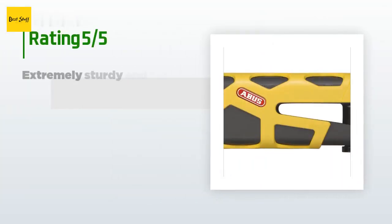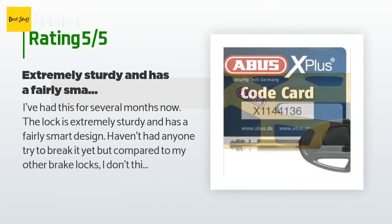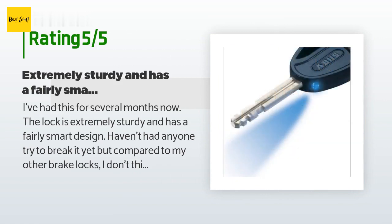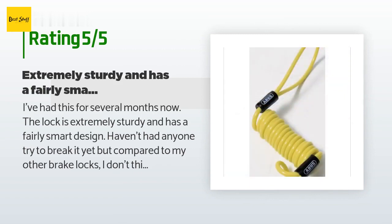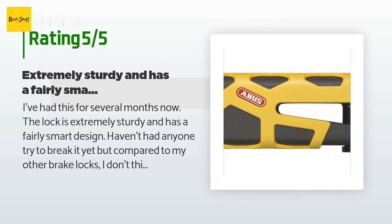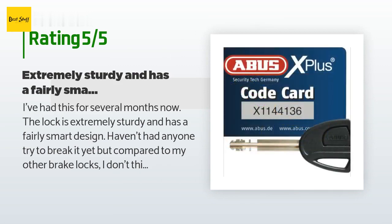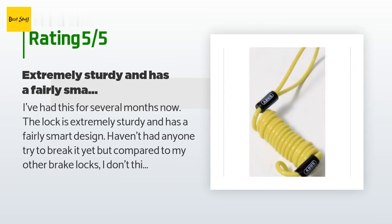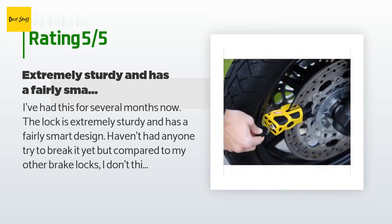There are 175 reviews with an average rating of 4.6 stars. A customer said: I've had this for several months now. The lock is extremely sturdy and has a fairly smart design. Haven't had anyone try to break it yet, but compared to my other brake locks, I don't think anybody can easily get it off without having to chuck the entire rotor. The locking cylinder is incredibly smooth. The illuminated key is a nice touch, but I don't ever use the light unless it's pitch black out. It also comes with a carrying case.